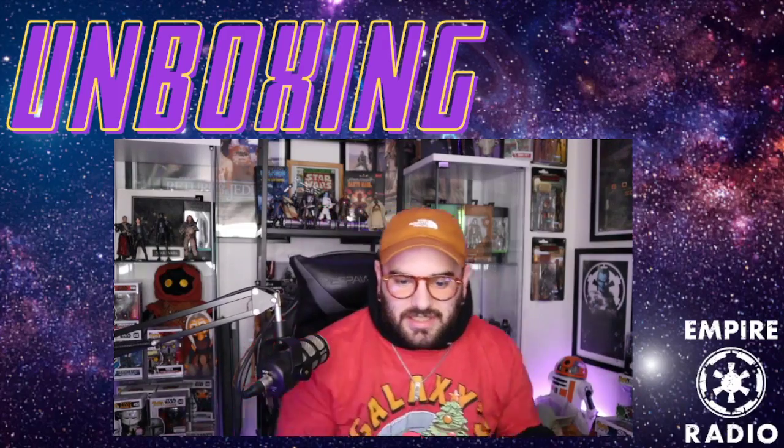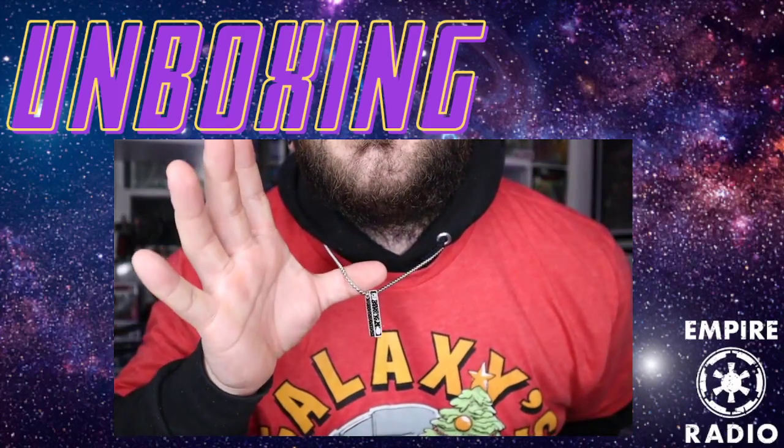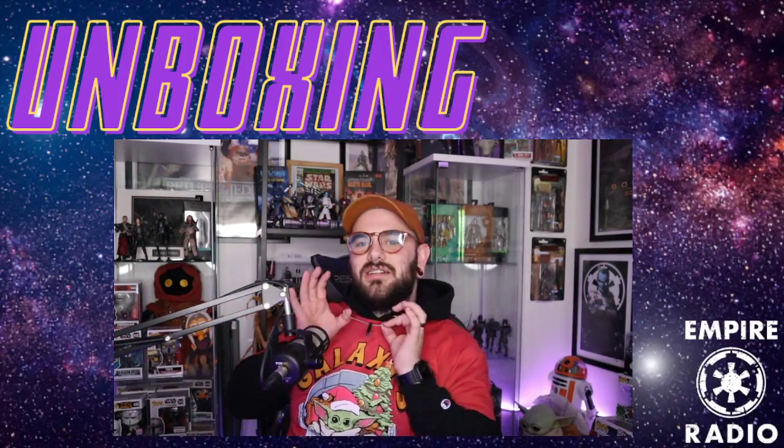Look how cool this looks — I'm going to get really close for you guys. I think this looks sick. From a distance it just looks like a dope necklace, you know — your boy looking good, your boy got a necklace on.